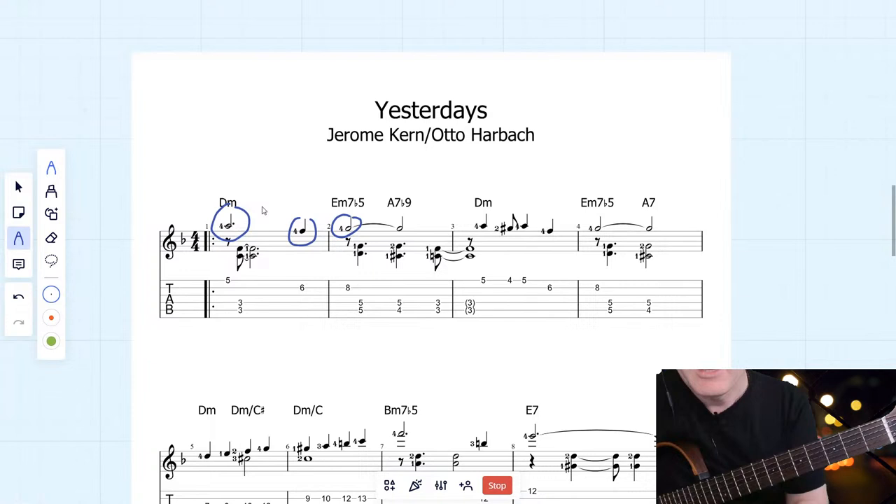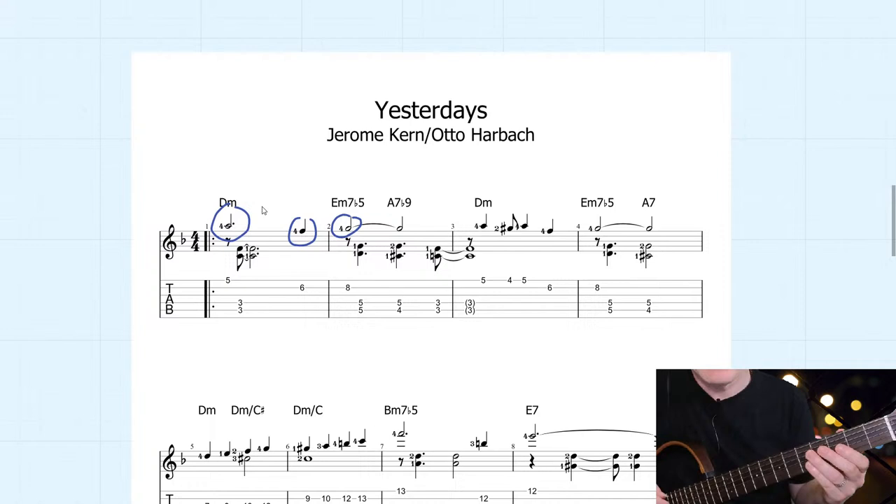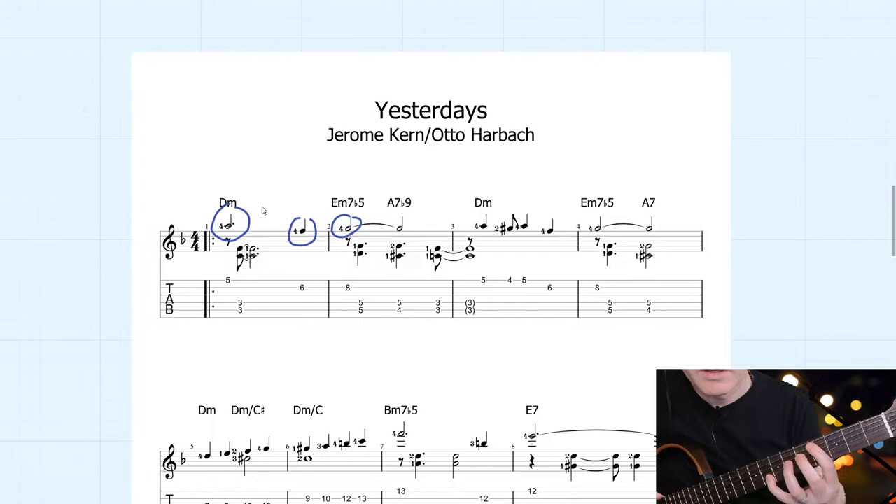When I play this without the backing track, it does sound a little bit unusual, but it can still work really well. I actually saw a fantastic video by Tim Lerch on YouTube playing this standard with these kinds of voicings — he was using this unaccompanied. Let's have a listen to what this sounds like.